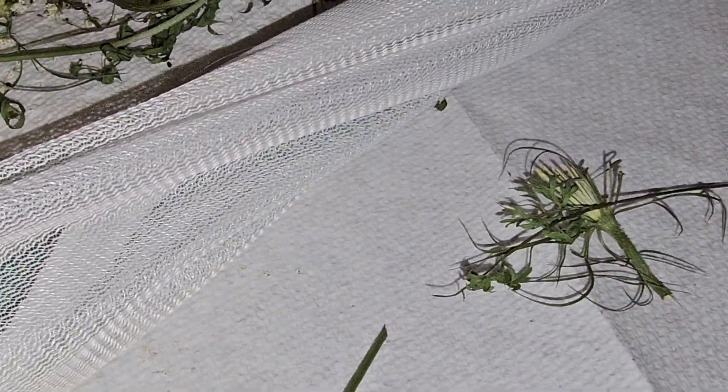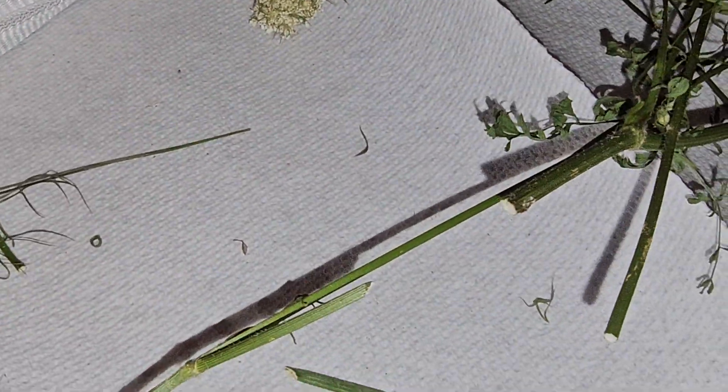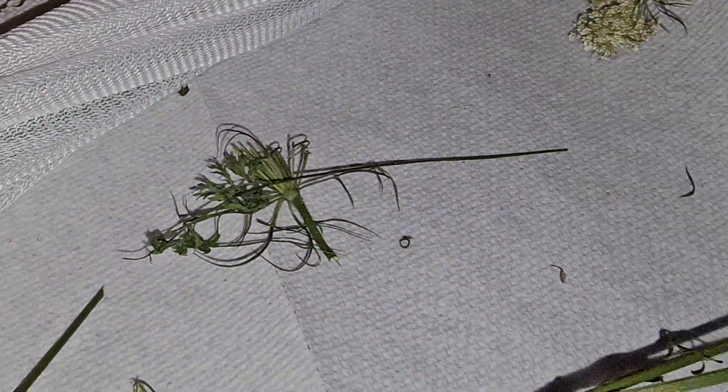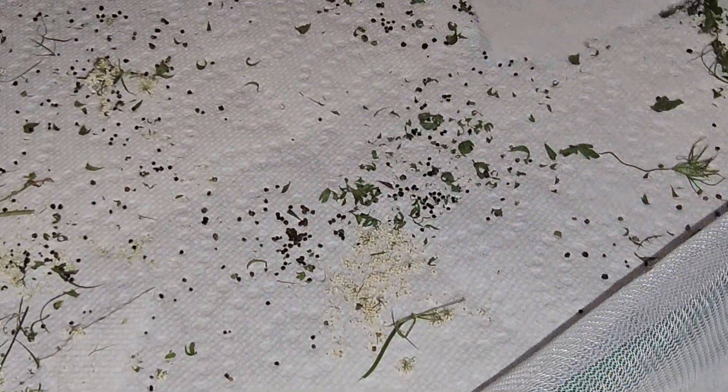These pieces of paper towels were from the last time that I cleaned the enclosure — there were caterpillars preparing to molt on them, so I just cut the paper towels around them. I don't see any other caterpillars in here, so I'm going to start folding up the paper towels. That way we keep most of the frass on them.